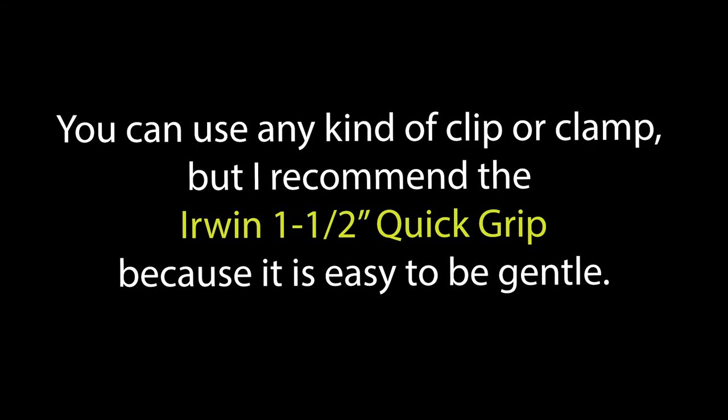You can use any kind of clip or clamp, but I recommend the Irwin 1.5-inch Quick Grip because it's easy to be gentle with it. You can find it at most hardware stores for about $4. Padding can be anything around the house — a hot pad, napkin, or that jar opener. Just be careful and don't over-clamp; you don't want to damage your devices.